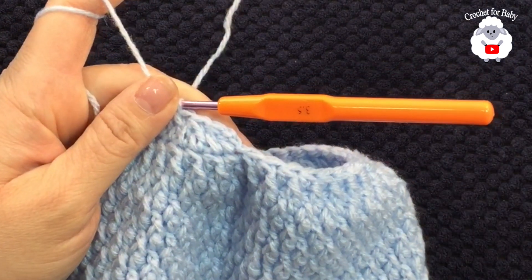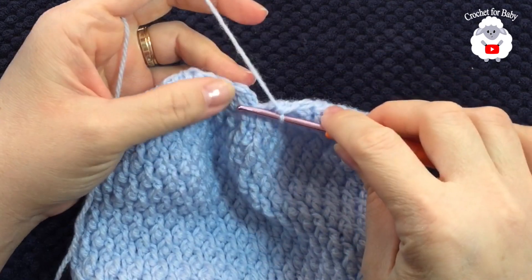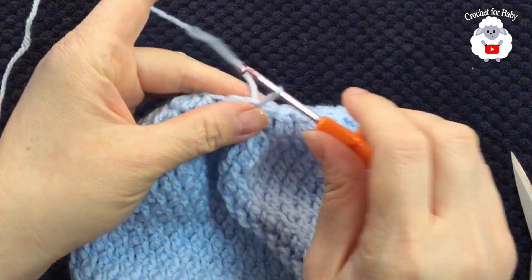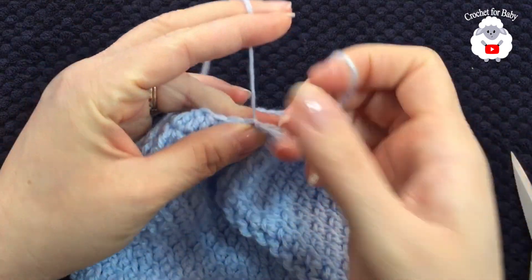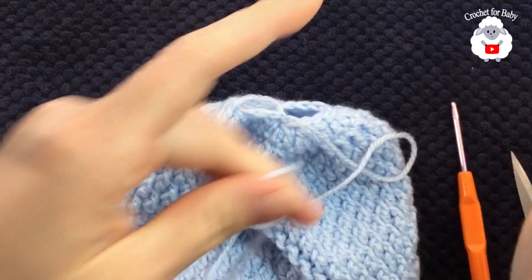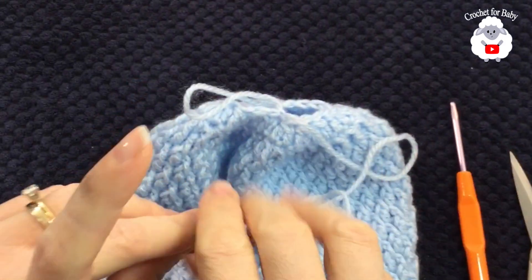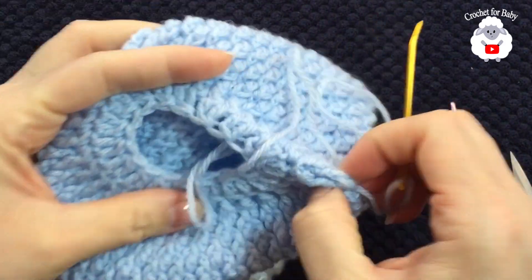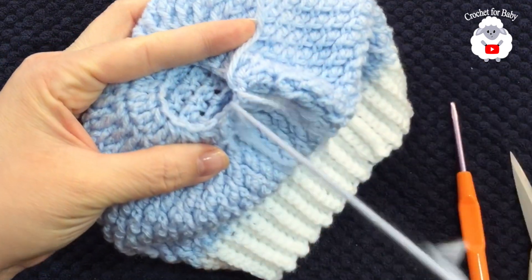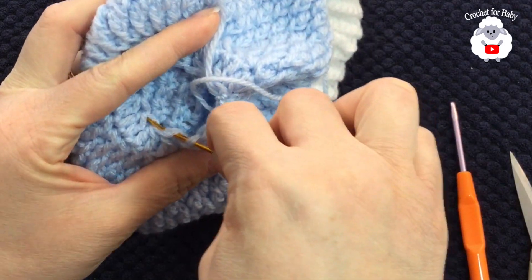I'm at the end of this last row. To finish, go to the top of the first stitch, grab a loop, and join with a slip stitch. I've cut my yarn and pulled the loop through to tie a knot. Now we're going to weave this yarn around the opening — go in and out through the stitches all around: into the first stitch, skip one, into the next, skip one, and so on.